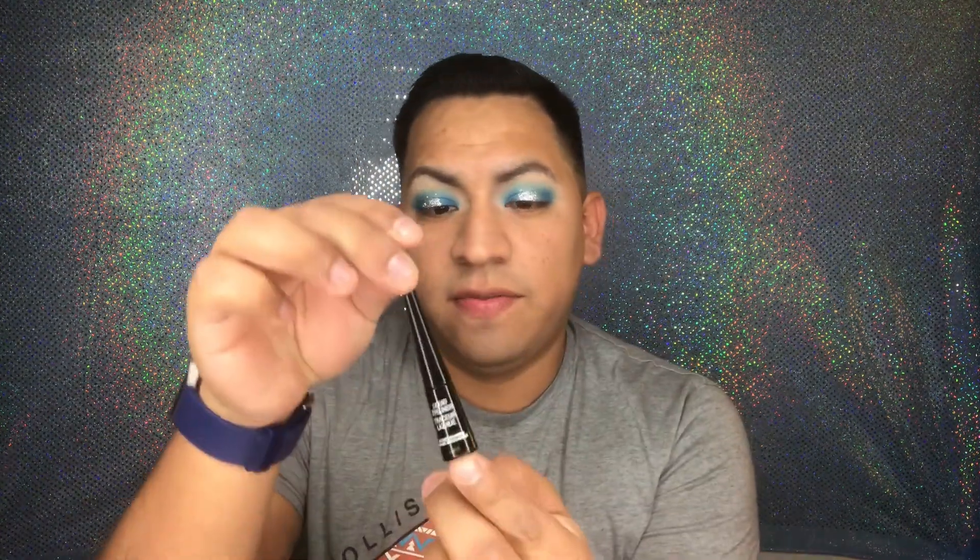Now that we have the glitter, I'm gonna go in with the mega liner from Wet n Wild to do the wing. I'll do the other eye and be back. Now that the wing is on, I'm gonna go in with the Dodo lashes.